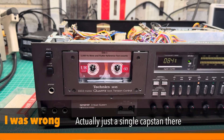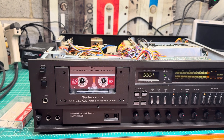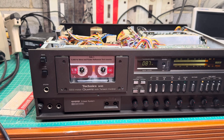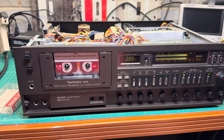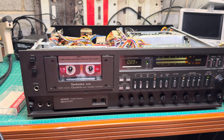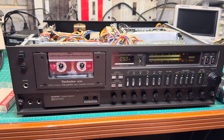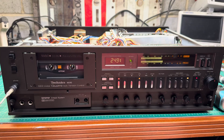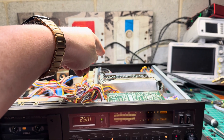Now I have to retest and retune the recording on this deck to make sure it will correspond to standard. It's way too much work with this deck, but I really love it — it sounds super detailed. I want to get it on my speakers now and listen to how it plays my tapes. It should do it just fine.